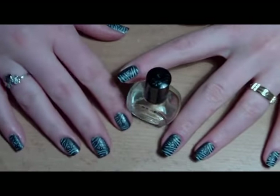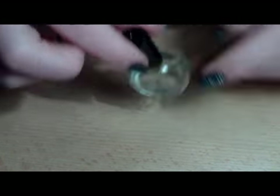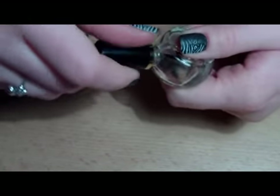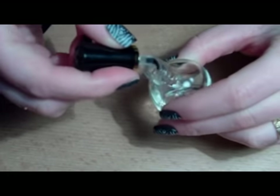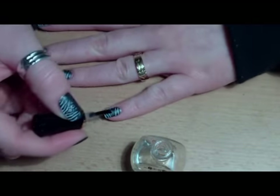When you're done removing the excess around your design, take your top coat from Konad and go over the entire design to seal it.